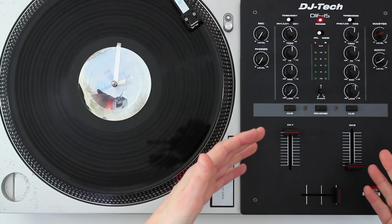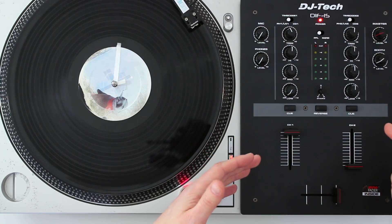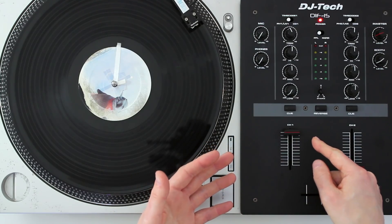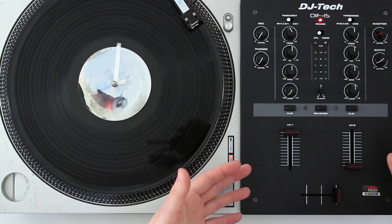Other more expensive mixers will have additional features, but let's look at the essentials. This is a two-channel mixer, which is all you really need for scratching — one channel is for your turntable scratch sounds, and the other is for a music source from another turntable or a line in.